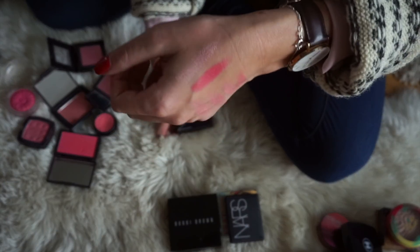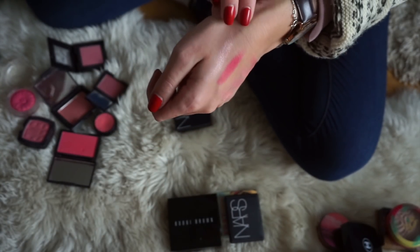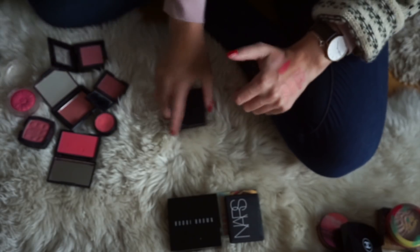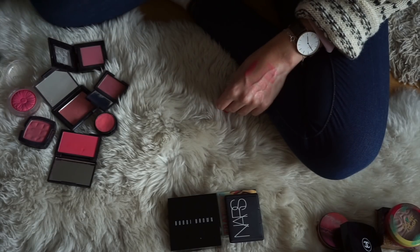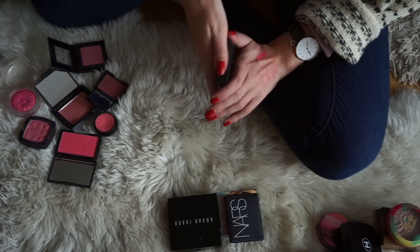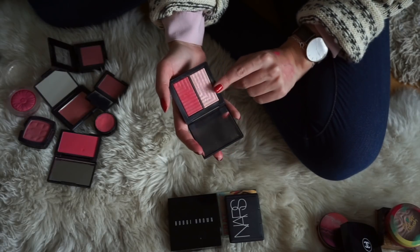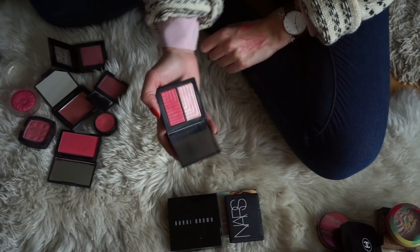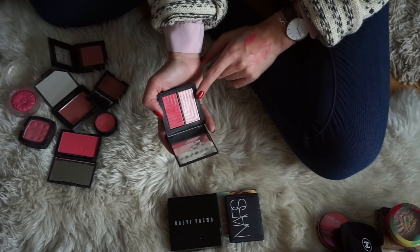The final blush in this group is actually a duo from NARS — one of their Dual Intensity blushes in the shade Adoration. One side is more of a highlight color and then the other is the blush. I really quite like this as a highlight, and the blush is quite nice. It is really, really pigmented though, so you have to be a bit careful. But this one will be staying, mainly because I really love the highlight.